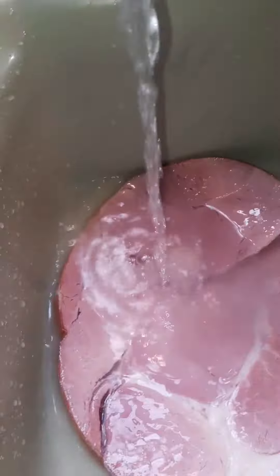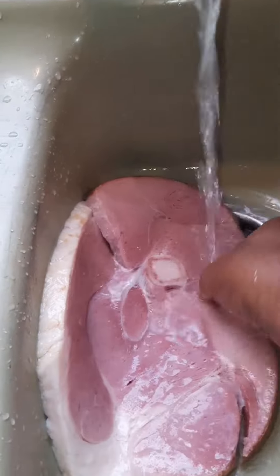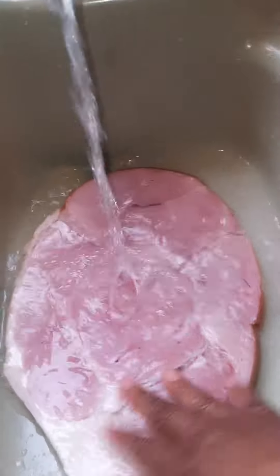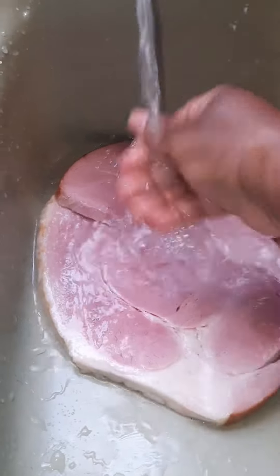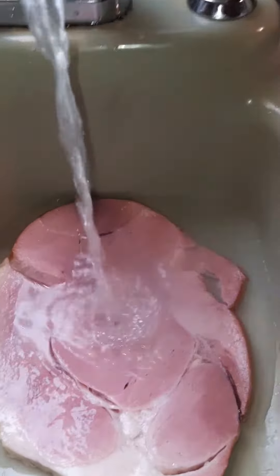Turn it on and wash. Do not add any soap to your meat — whether your meat is chicken, pork, or beef. When washing meat, do not add any soap to your meat.